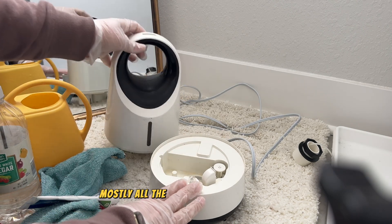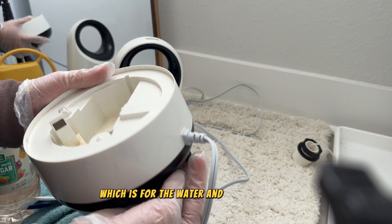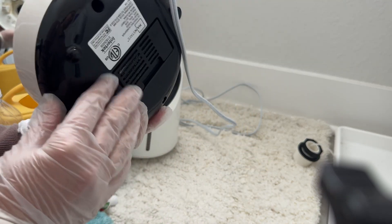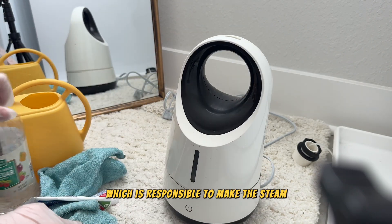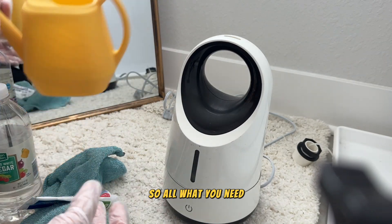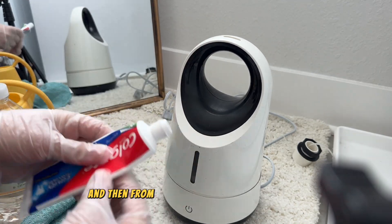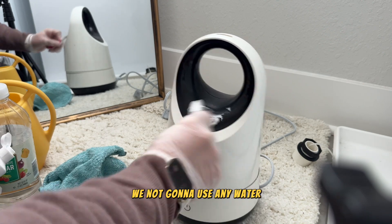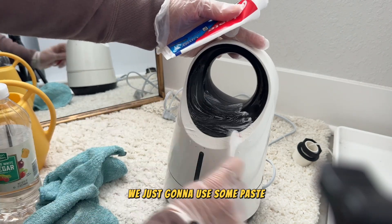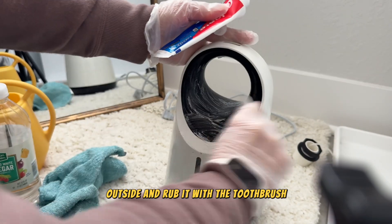Most humidifiers have two parts: the upper part where you store the water, and the lower electric part which is responsible for making the steam. All you need to clean the inside is some vinegar and water. For the outside, because it's electric, we're not going to use any water — we'll use some paste and rub it with a toothbrush.